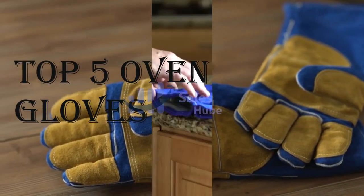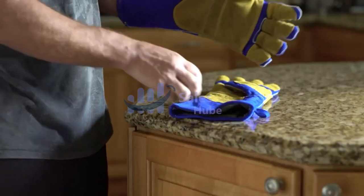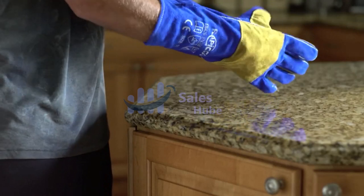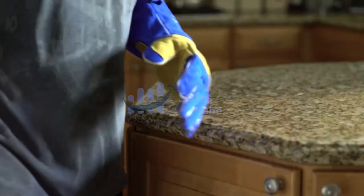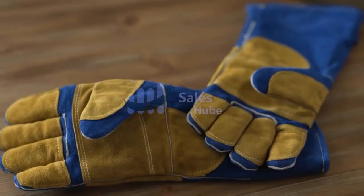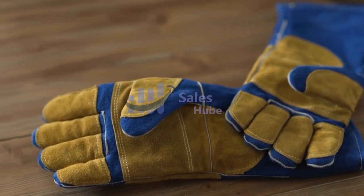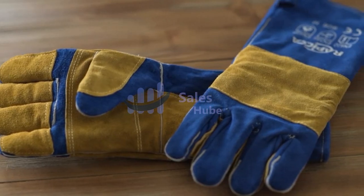Top 5 Oven Gloves. Number 5: Rapica Welding Gloves. Made of heat-resistant and flame-resistant split leather, Rapica is the only brand which offers double-reinforced Kevlar padding on both fingers, palms, and elbow backs, all sewed by Kevlar stitching. This excellent design makes the Rapica Blue Welding Gloves the most extreme heat-resistant gloves on the market.